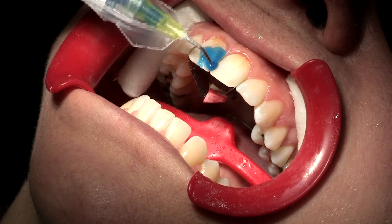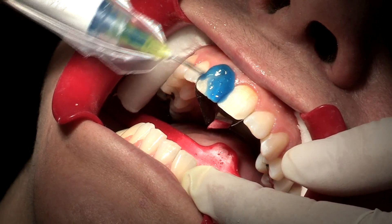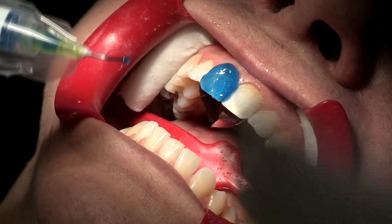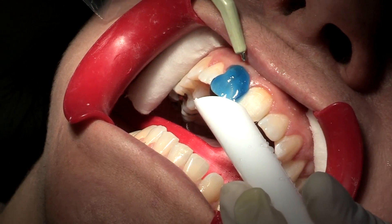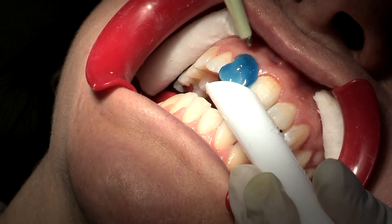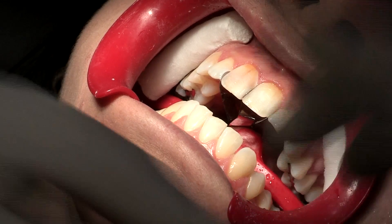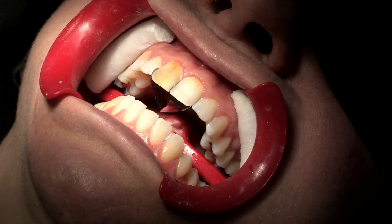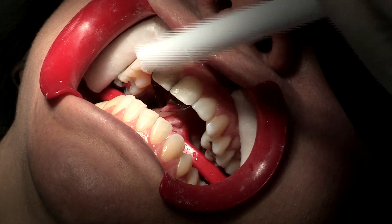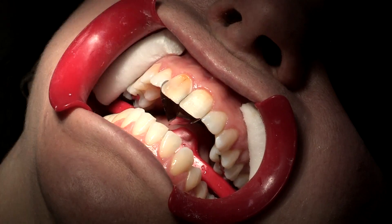Now we're going to etch the tooth and we're going to work one tooth at a time. I'll leave the etch for 10 seconds. And then I put my bond — we apply the bond, rub it a little bit, then we suck it, and we light cure for 20 seconds.